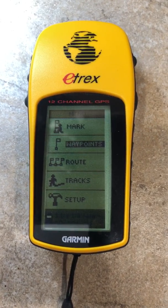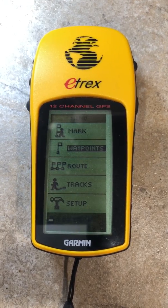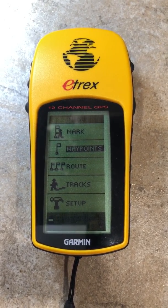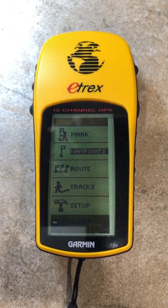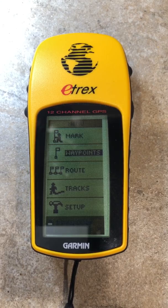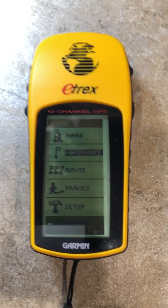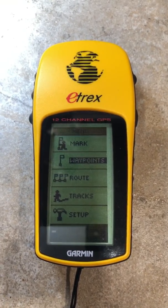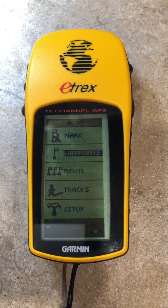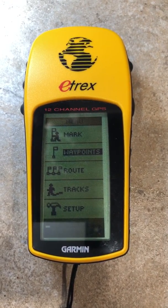Hello everyone, Rich from FlashFixers here. Today I wanted to show you a new application for a chip-off, which was kind of a challenge to me. What we had was one of these ancient GPS individual navigator units called an E-TREX from Garmin. The E-TREX was very popular in the day — it was released in the early 2000s and there were several models and variants from there.